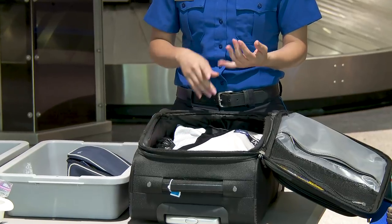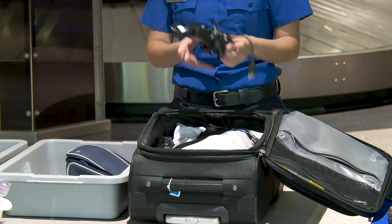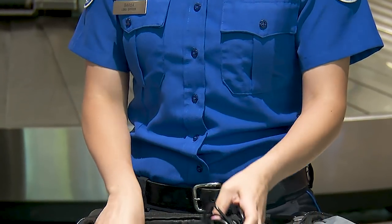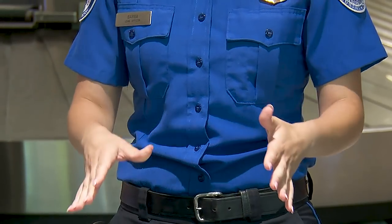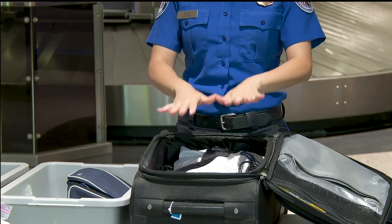Chargers, battery chargers — anything like this does not need to come out of your bag; it can stay in the bag. What's going to make it easier is to just wrap the cords around it — that way it declutters the bag. The whole process is to help the x-ray operator see your bags clearly and eliminate bag checks as much as possible.